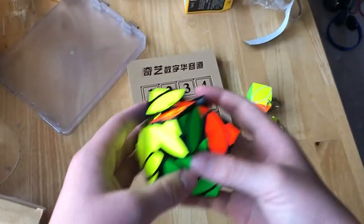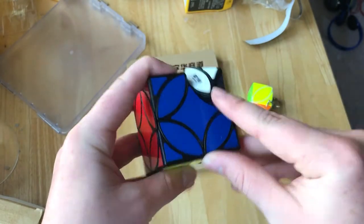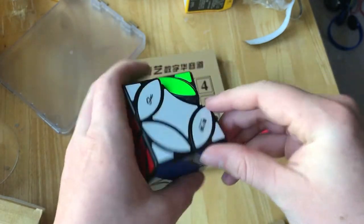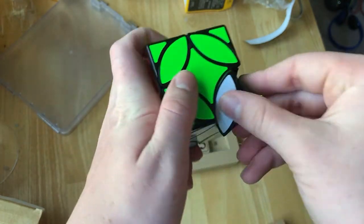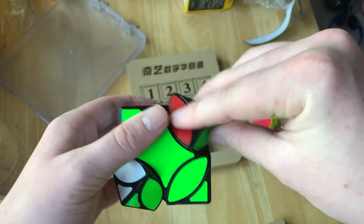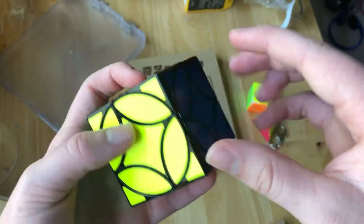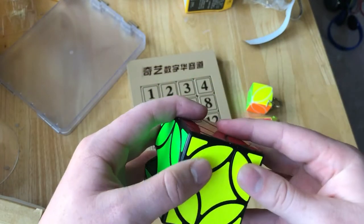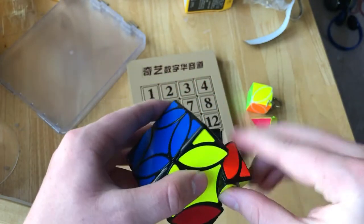Okay everybody, so I figured it out — this is just like two minutes after the last clip. I was right, you do turn it like this, but what I didn't do is line it up completely correct. Now these are all lined up good, but what I was doing before was aligning just slightly off, so you can't turn it. I was just confused there. You should be able to turn it now, and that's how it works.